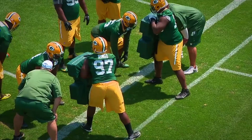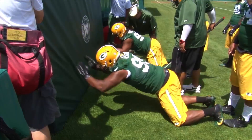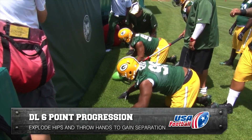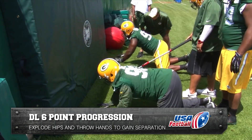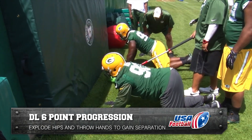Today's USA Football Skills and Drills brings you exclusive footage from the Green Bay Packers: defensive line, six-point progression with hands. The purpose of this drill is to teach defensive linemen to explosively open their hips on the snap of the ball while simultaneously throwing their hands to gain separation from a blocker.